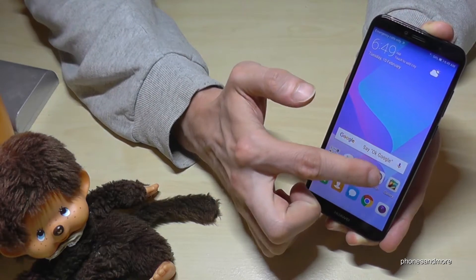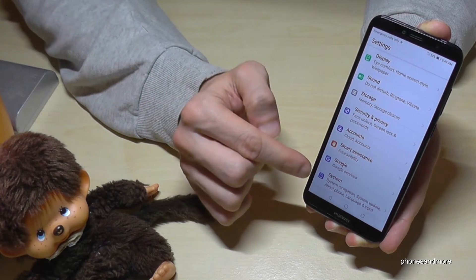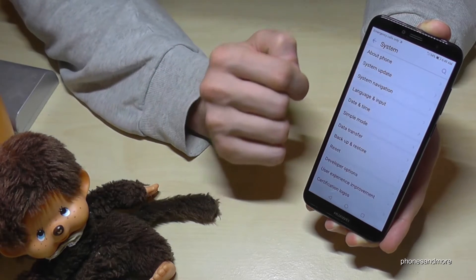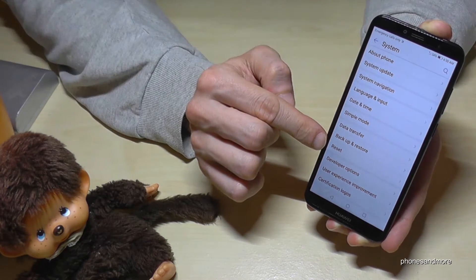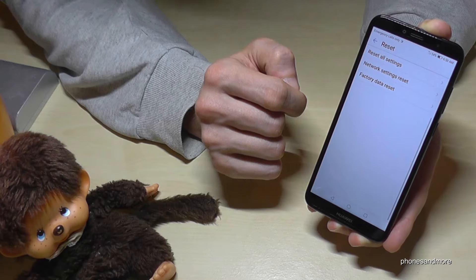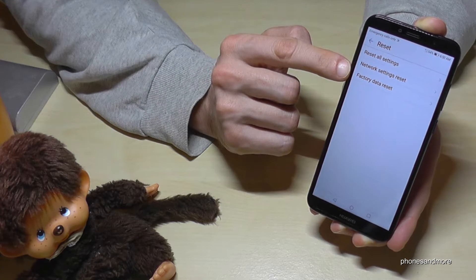We go to the Settings. Then we scroll down until we have the System option. Then we have the point Reset, and then we have here the last point: Factory Data Reset.